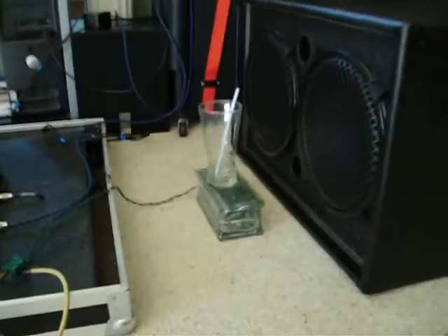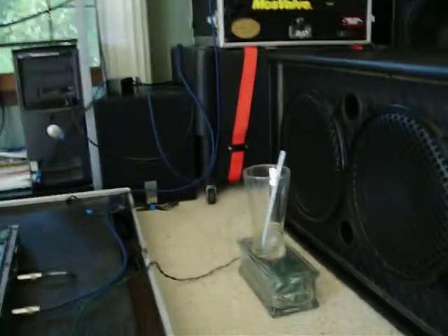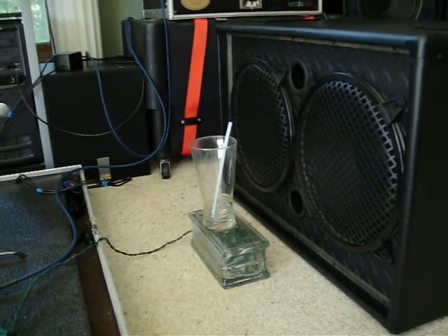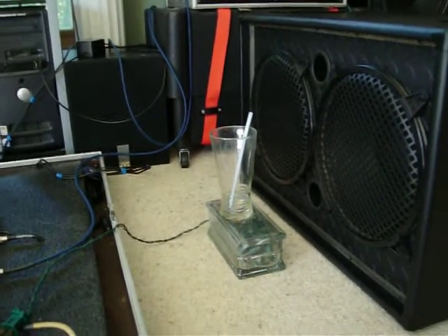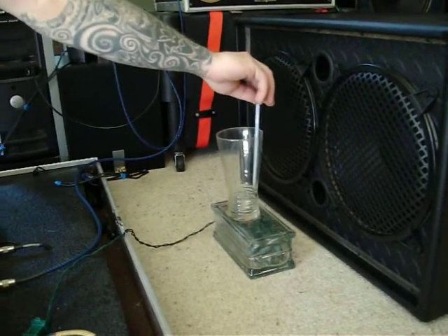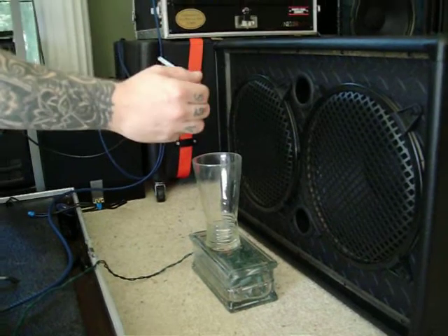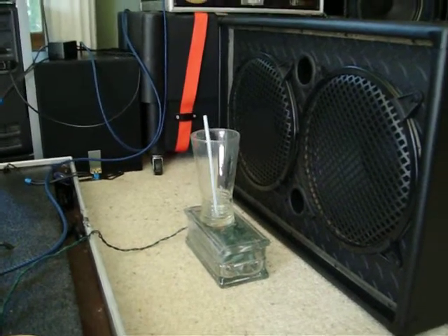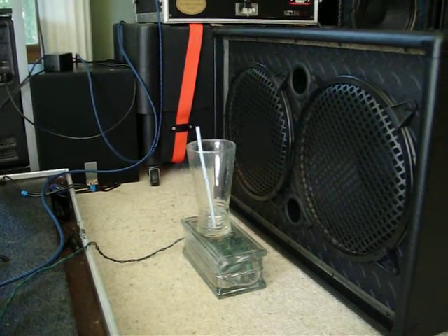Now watch the glass and you'll see what I am saying. The constant energy of the note is resonating the glass, which is causing the straw to bounce around. Please notice that we are also using a straw with ribs stuffed with tissue to keep the straw from floating up out of the glass and making the experiment basically useless.